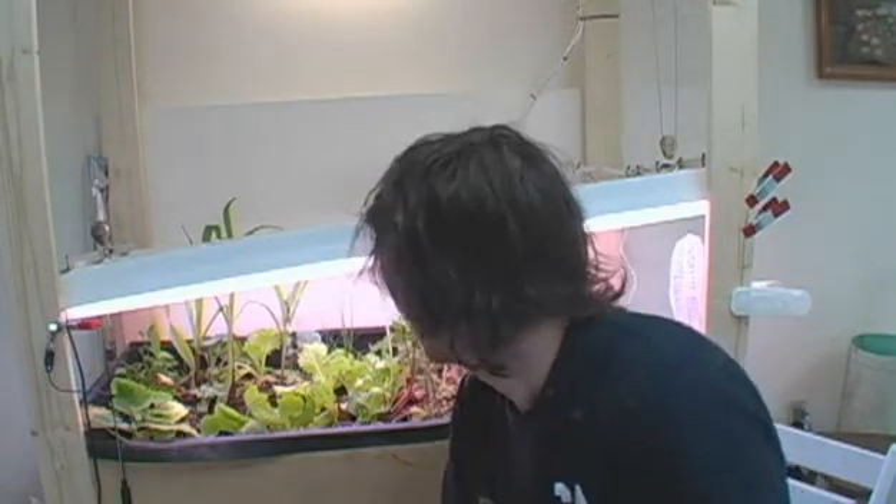Hello, people of the internet. It is Matthew. I just got back from a month of working out of the country, so I have a whole month at home now to do whatever I please. And right now, I please to check on the plants.